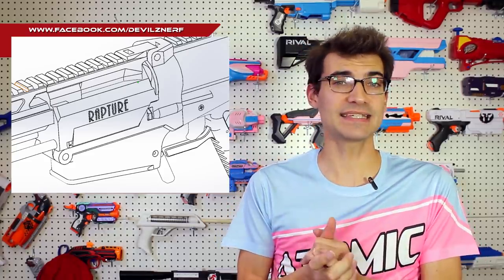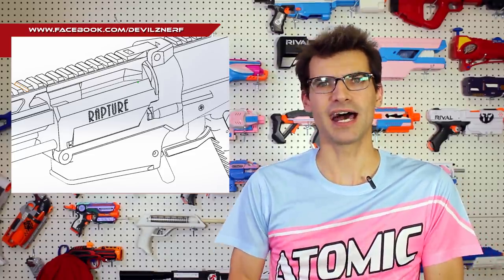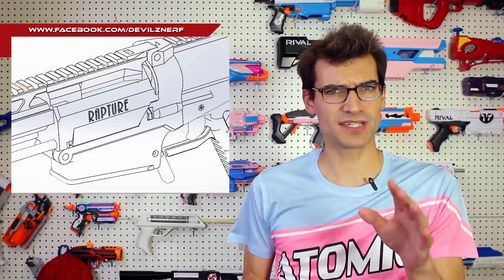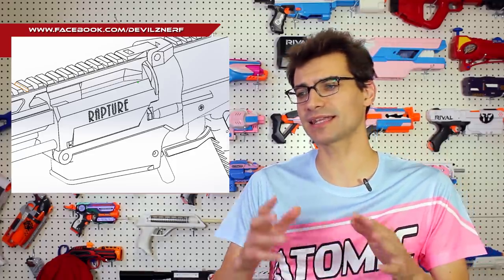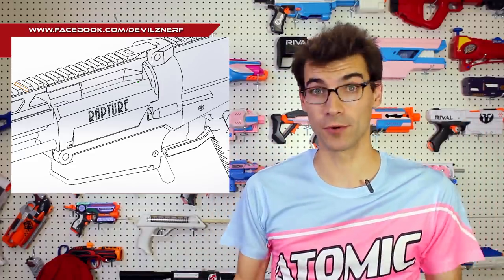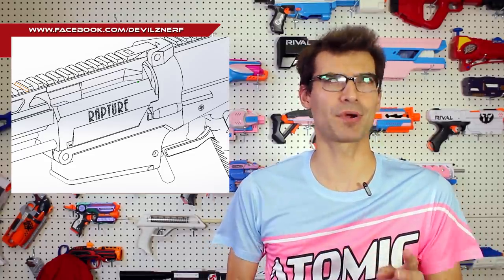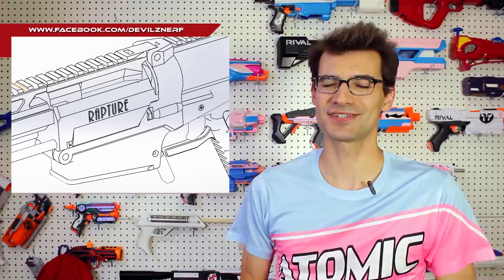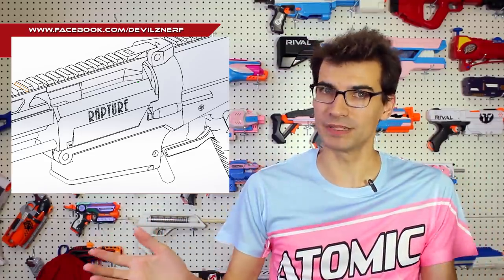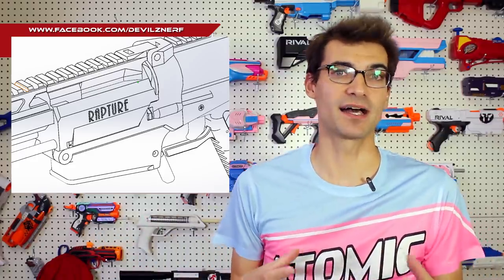As that is released, if you want to take a look, Devil's Nerfworks' Facebook page is where it will be available. I think he may sell printed versions of them — I'm not sure, and I don't know if he's talked with Captain Slug yet. But at the very least the files will be available for free for everyone, which is awesome. This is something I think I'm probably going to want to try out. I love that idea and I'm glad it's permeating a little bit into other aspects of our hobby and other blasters and open source projects.